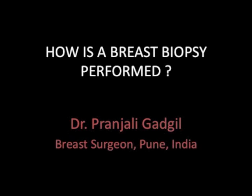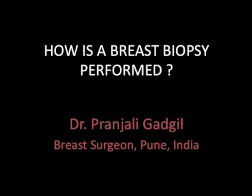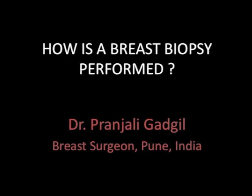In this video I'm going to demonstrate an ultrasound guided breast biopsy. A biopsy is an essential part of the recommended triple test for breast masses.